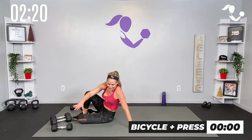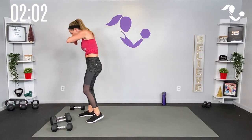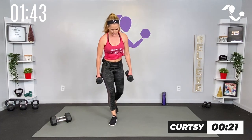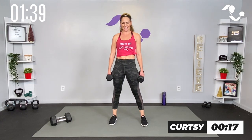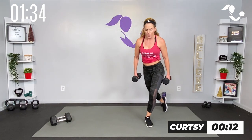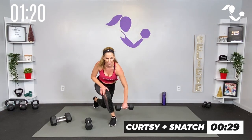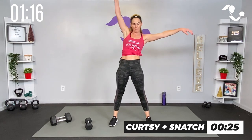All right — guess what, we're gonna take it with our curtsy lunge! Then we're gonna add a snatch at the top for some power, then we go all the way through. Starting with the curtsy, adding the snatch, then we take it all the way with the swing. Three, two, one — curtsy! Cross behind, tap it in — cross behind, tap it in. Yes! Here to here, breathe. Get low if you can. If you need to modify just tap it here — feel it in that outer thigh and glute. Drop one of those dumbbells — watch me here — snatch, switch it, snatch, switch it. Drive it up high.